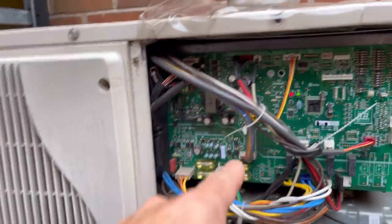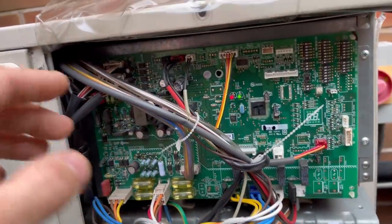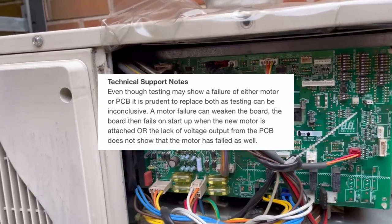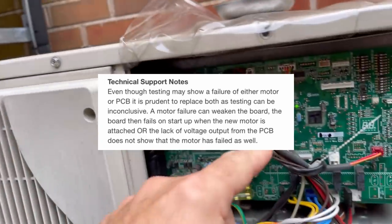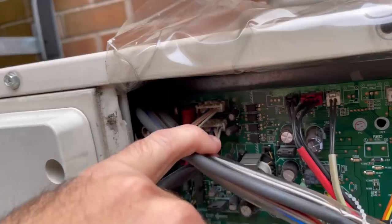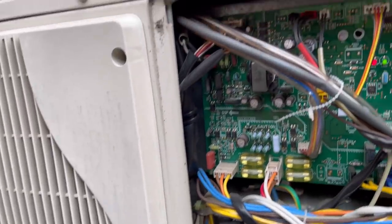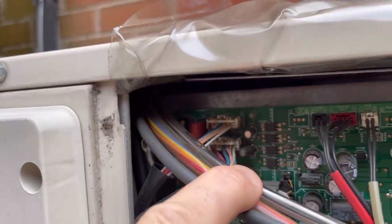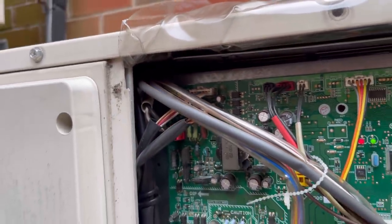But if the PCB is gone, it's generally because the motor took the board. It doesn't say it in the service manual, but on the app it says to change both — it's recommended in either scenario to change the motor and the board. The manual doesn't give you any way of checking resistance across the motor, but that's what it says. So we'll check those outputs off those plugs first.